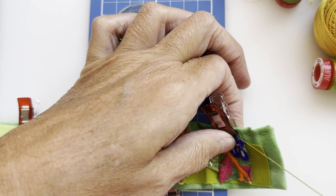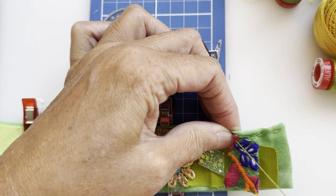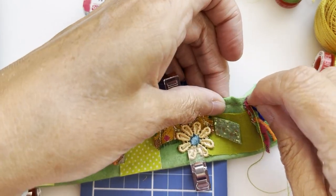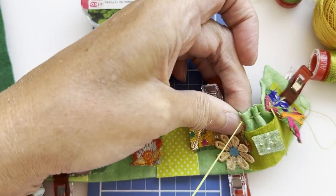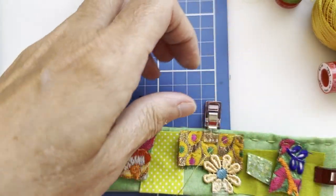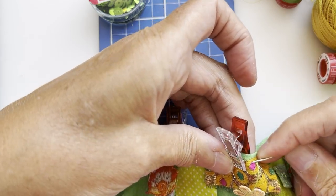I'm literally going to do running stitches, trying to grab hold of some of that fabric as I go. I move the clip out for a minute and take the running stitch along, moving clips around as and when I need to. I'm doing a running stitch through all the bits, including the felt and the base material underneath.